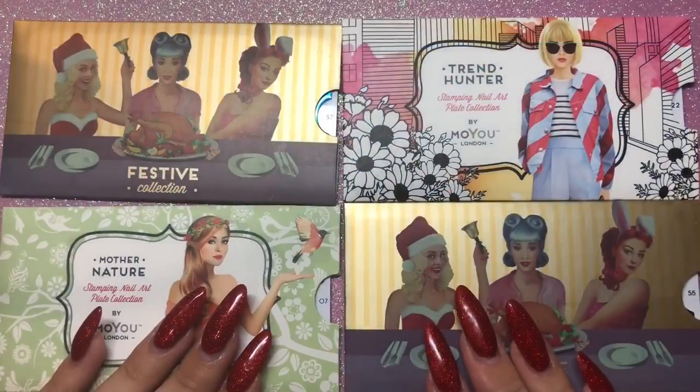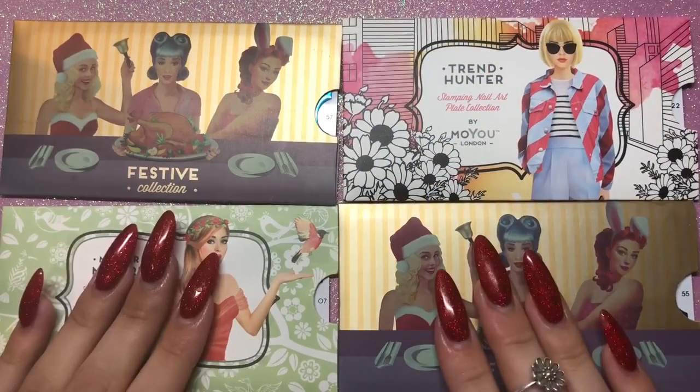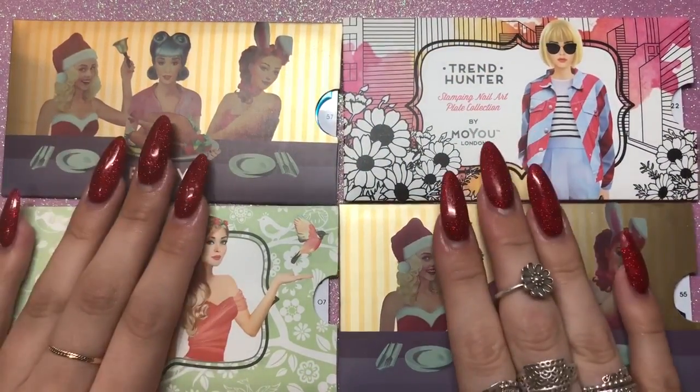I also got the mother nature plate, which is number 7. I love this for all the leaves — perfect for autumn, perfect for this time of year. Can't wait to do designs with it. Those are the four plates I got — I think I was quite restrained and didn't go mad.